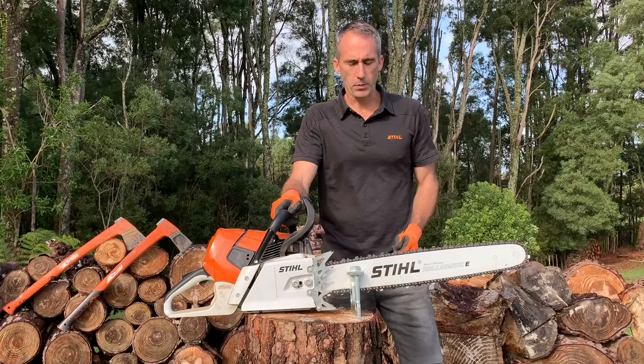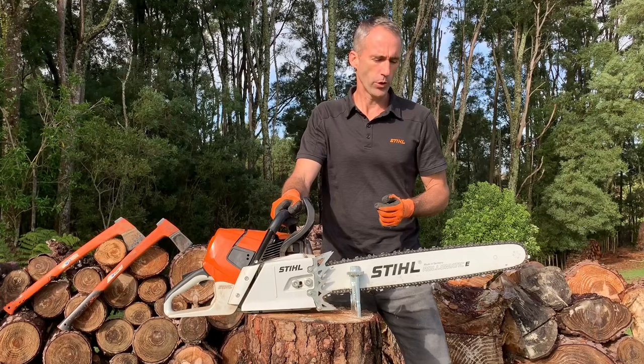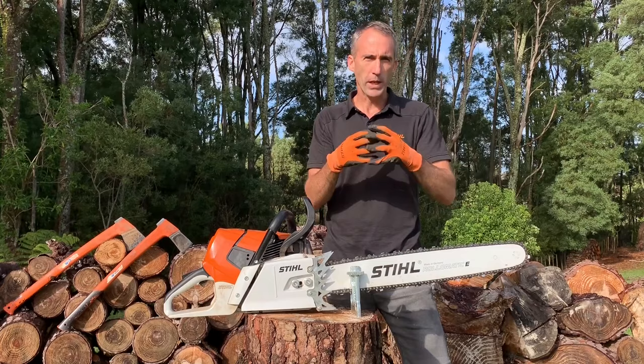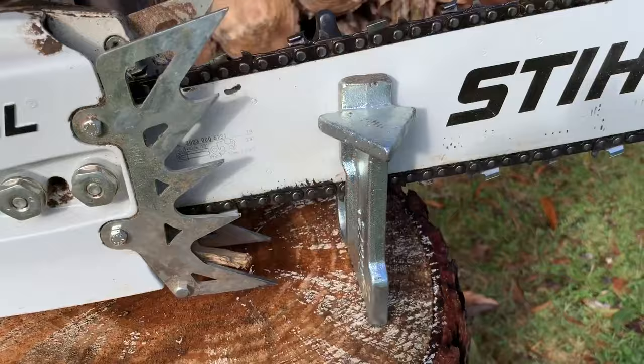In this video we want to talk about chain sharpening and in particular introduce you to a few really helpful tools available for you to use. Probably the first most helpful tool to consider is a vice system, whether that be your bench vice in the workshop at home or in the shed, or whether it be a stump vice.